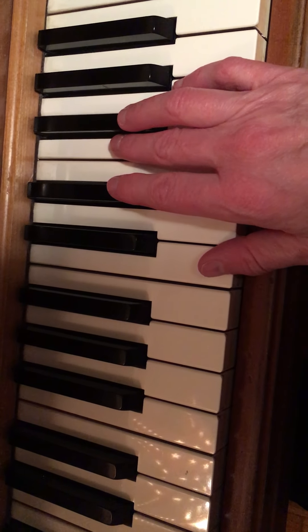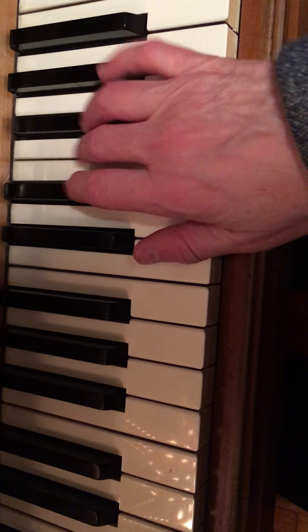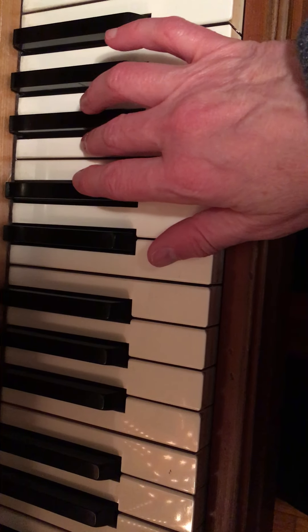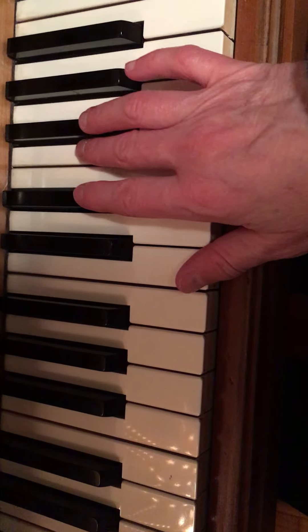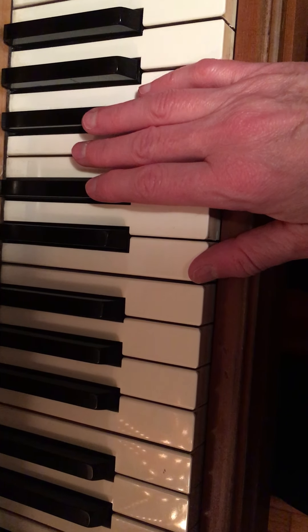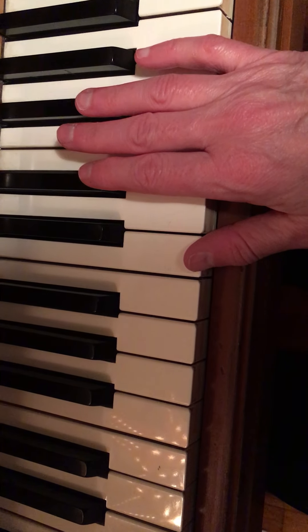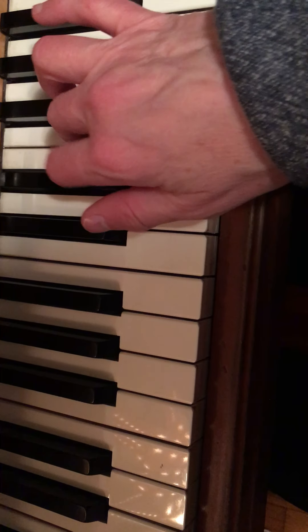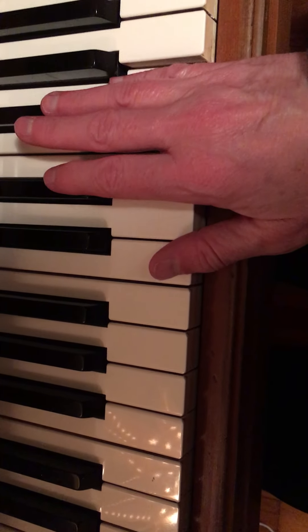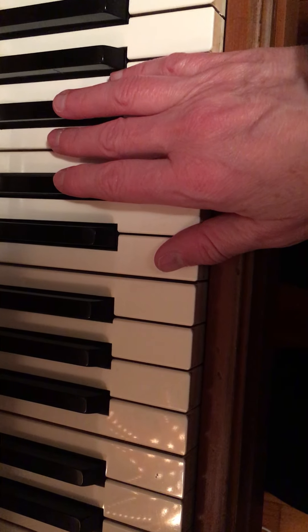Another one — there are infinite combinations. Starting here on E-flat, then F, F-sharp, G. And again that long-short, long-short rhythm throughout.